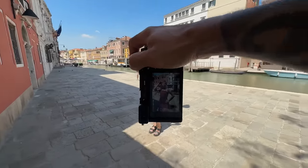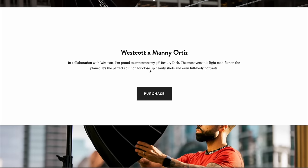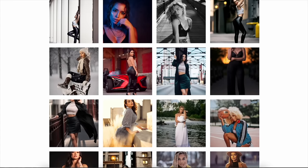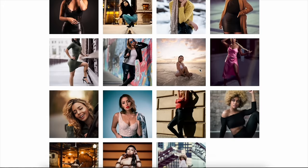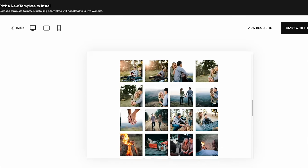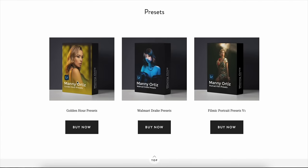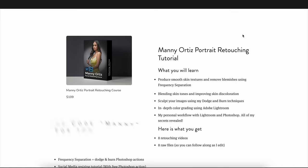Now it's time to tell you about my sponsor for today's video — Squarespace. If you've been looking to start a website, blog, or online store, you need to check them out. Every entrepreneur needs a website and with Squarespace you don't need any graphic design skills to start. They have 24/7 customer support, and if you get bored of the look you can choose from pre-made templates and switch everything up at the click of a button. You can also start your own online store like I did, where I sell my Lightroom presets and retouching tutorials to make passive income. Use coupon code 'manny' for 10% off your first purchase.